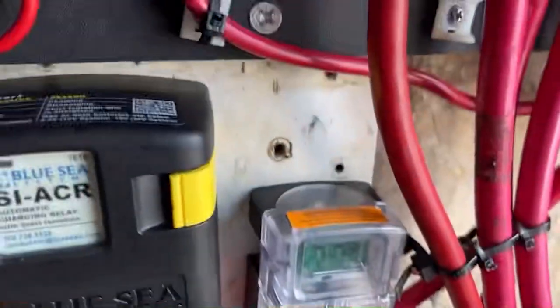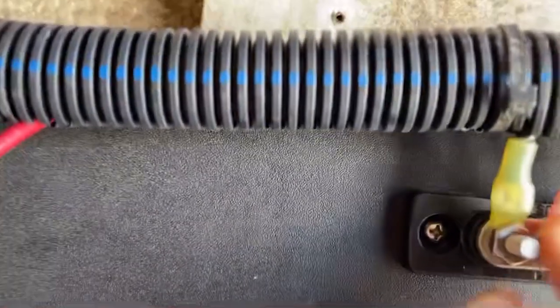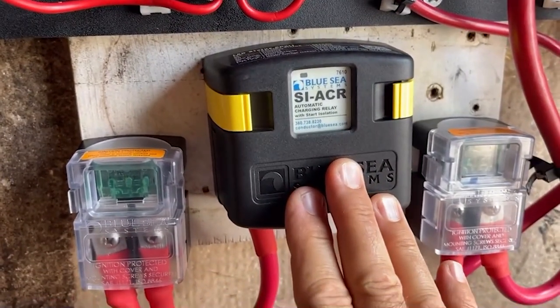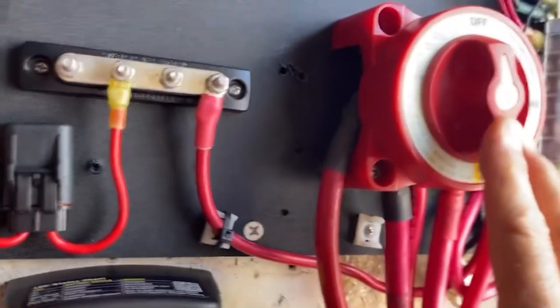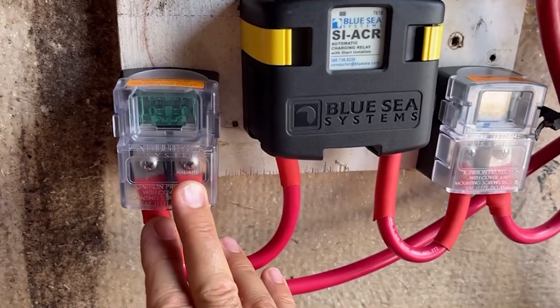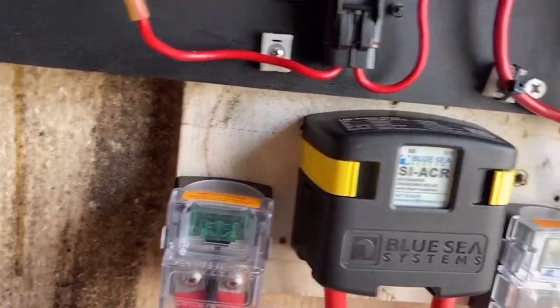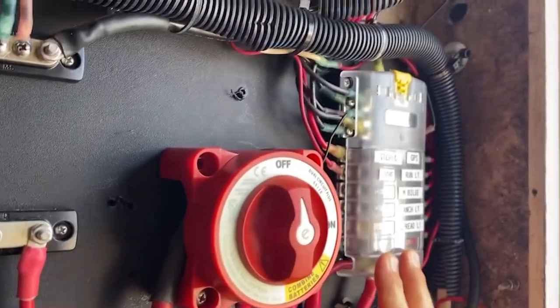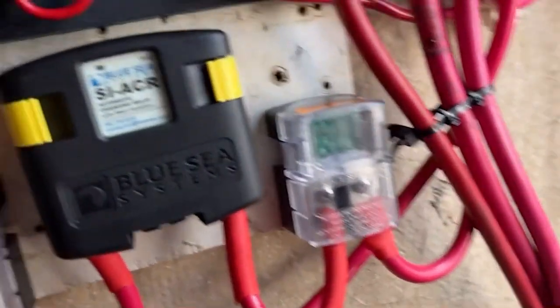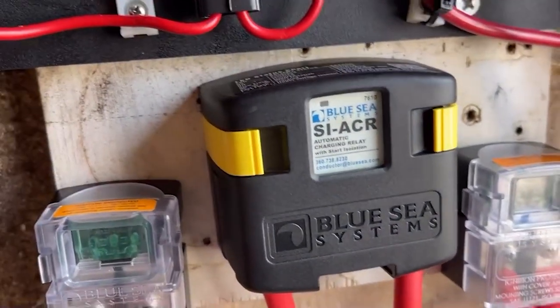We ran all the wiring back over here. All this stuff was loose and not heat shrinked, and the battery switch that was installed was the wrong one. We put inline fuses before and after the charging relay, redid a bunch of the wiring and did it right. We also labeled everything on the fuse block — nothing was labeled before. So we're doing a little better in here.